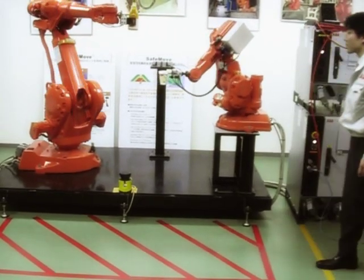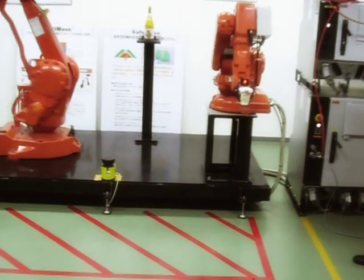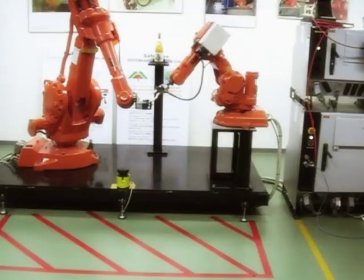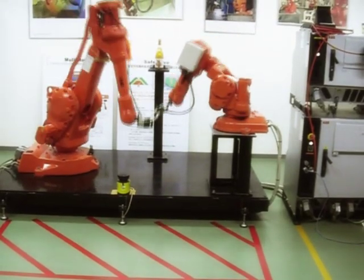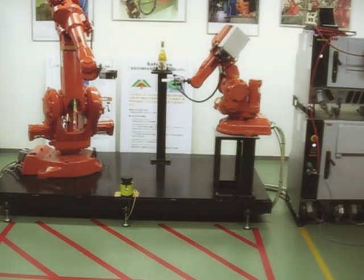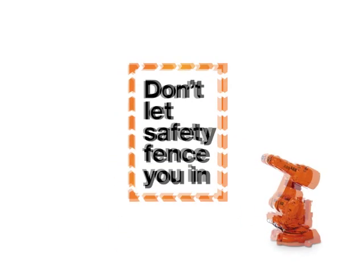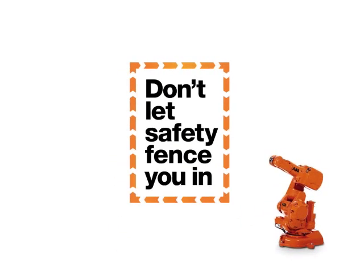The drink serving example is mainly for demonstration. There are of course many more industrial uses of this kind of setup. Get yourself acquainted with the new generation of robot safety and reap the benefits of leaner, more flexible safety setups in robot automation. SafeMove from ABB Robotics.